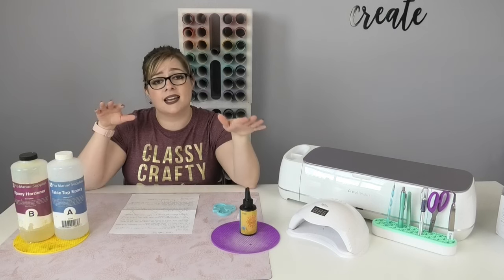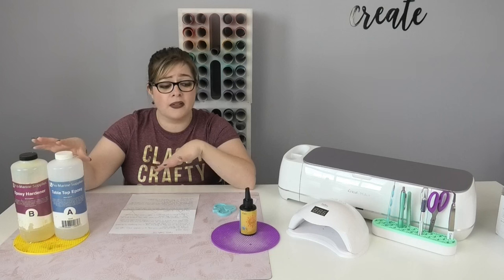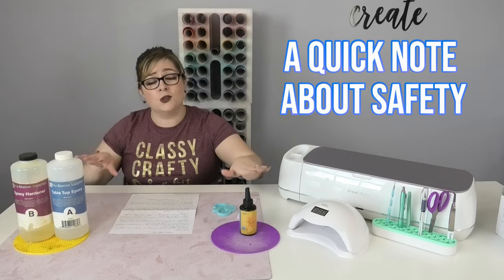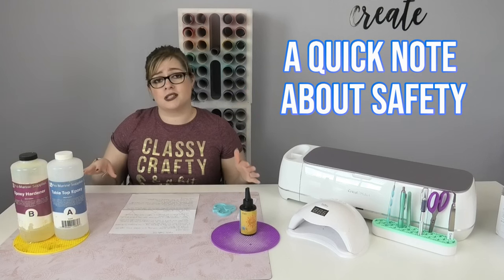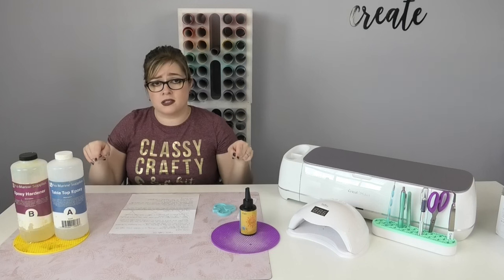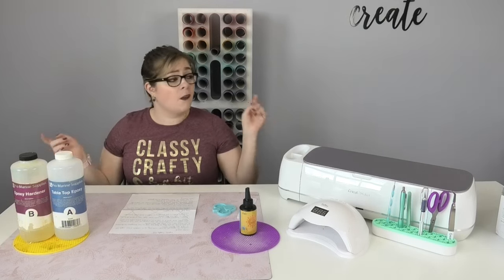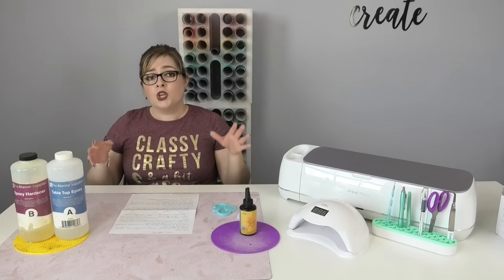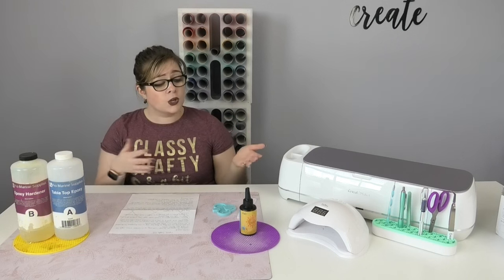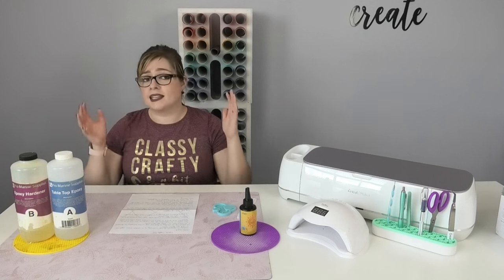People often ask if UV resin smells as strong as epoxy — and the answer is definitely yes. The brand of epoxy affects how strong the smell is, but I've always experienced a strong smell with UV resin too. Both epoxy and UV resin are chemicals, so you need to take proper precautions. At bare minimum, wear gloves and work in a well-ventilated area — open a window and door for airflow, or use a fan. You can also work outside or in a garage with the door open. I personally wear an N95 mask when crafting with either of these.